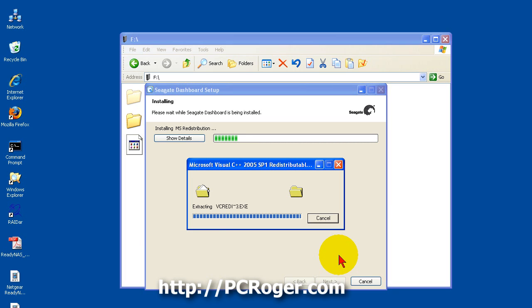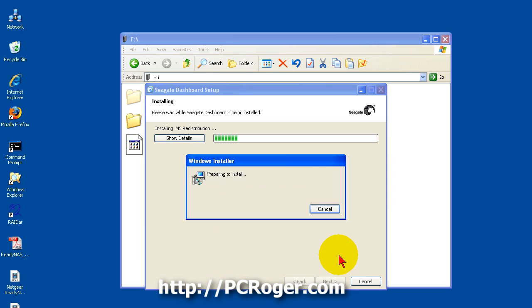The software is also required to show the capacity usage LEDs on the front of the drive — it will indicate whether the drive is about 25%, 50%, or 75% full. It's on the bottom of the front of the drive, and the documentation notes that you need the software installed for that to work. So if the LEDs are not working for you, you may not have the software installed.